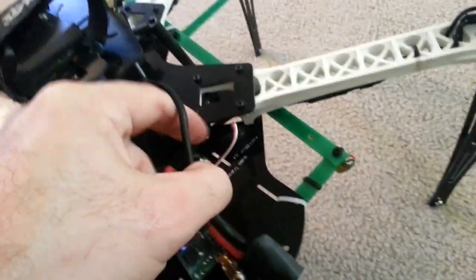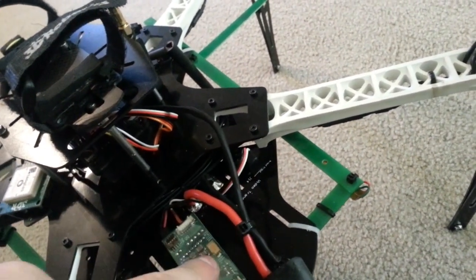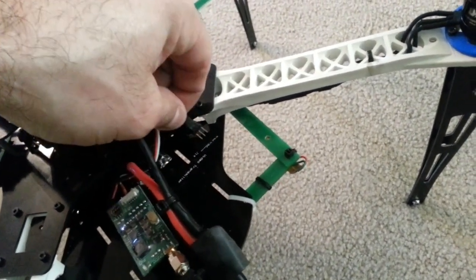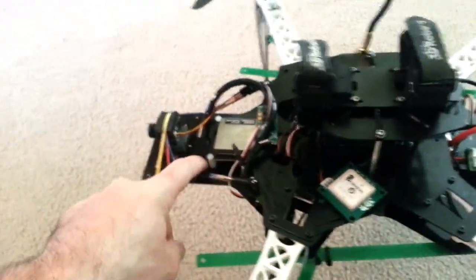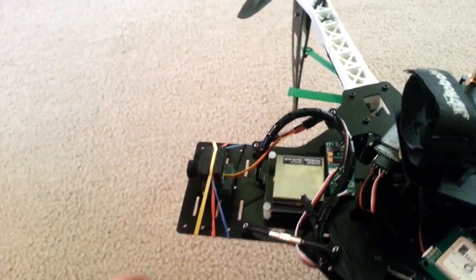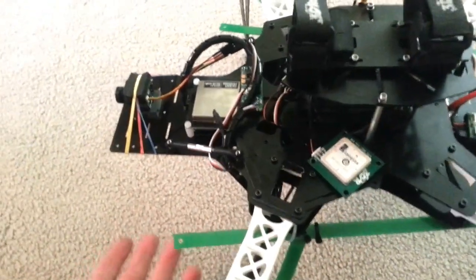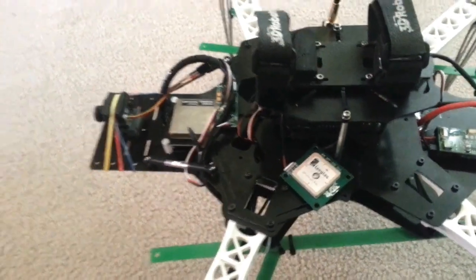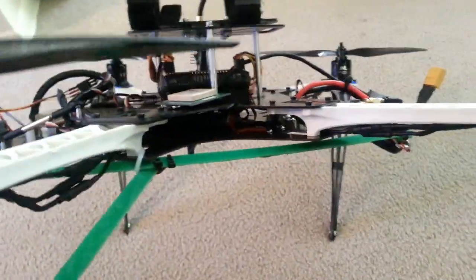The defibrillator board has traces in it that route the video signal and power, so you don't have to run the wires everywhere — you just run them into these little plugs on the board. The defibrillator board also acts as the power distribution board. It has a 5-volt and 12-volt regulator in it, which is supposed to clean up motor noise and isolate the AV power system from the motor power system. I didn't see any motor noise, so I was happy with that.